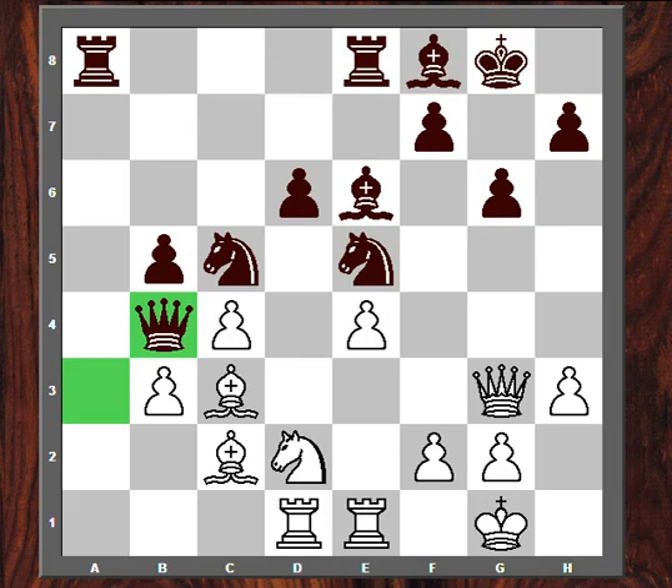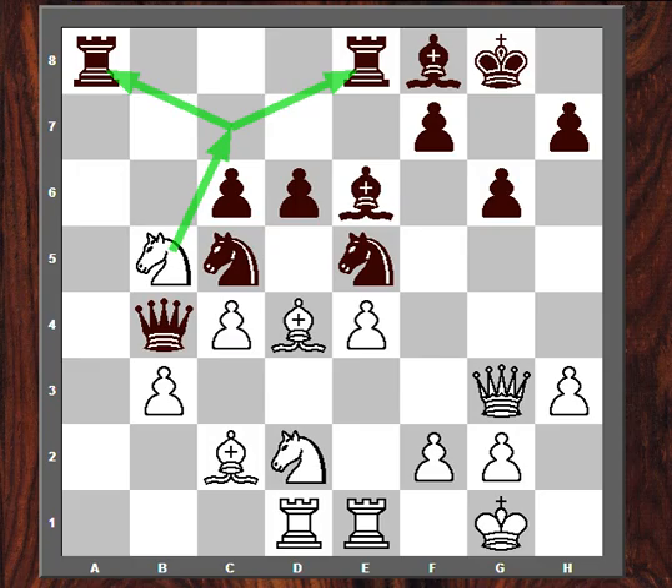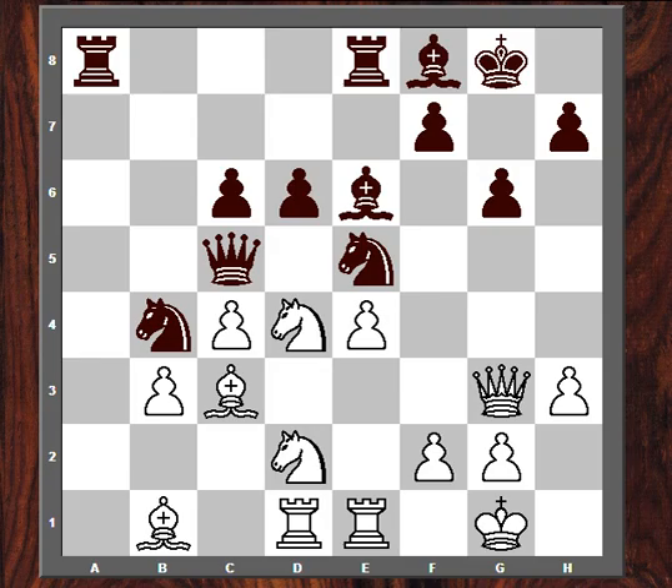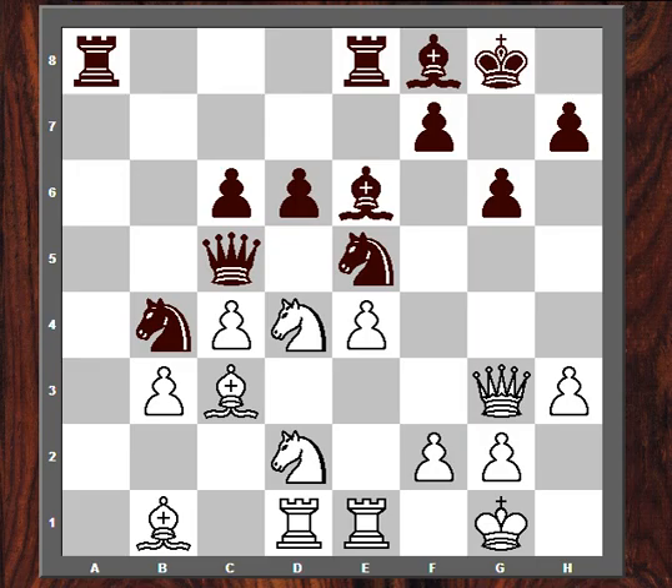I don't know what my opponent was thinking to allow this move. He can't take this Knight, because Bishop C3 and his Queen only has one square to go to, and then Rook A1 just wins the Queen. And he can't ignore the Knight either. So the Ribka best line is Knight A6, Bishop C3, Queen C5, Knight D4, Knight B4, Bishop B1 — and this just looks like White is up a pawn. So maybe I missed another opportunity against the GM when he played B5 and I didn't take it.